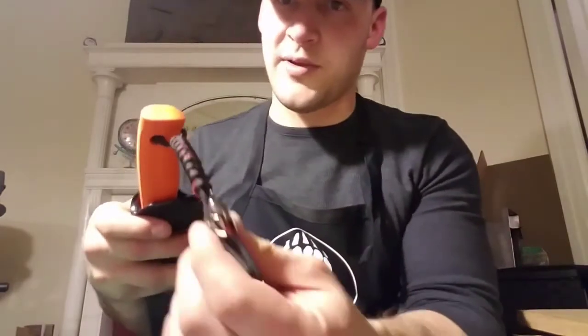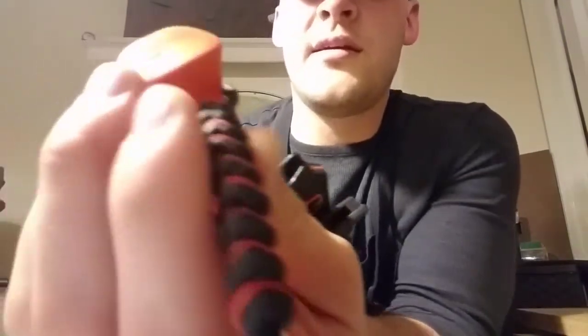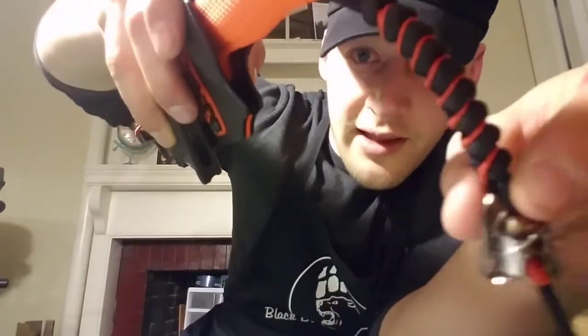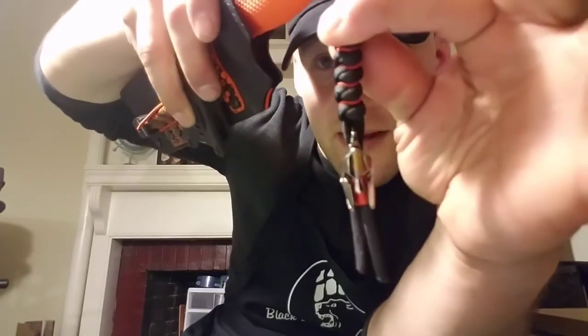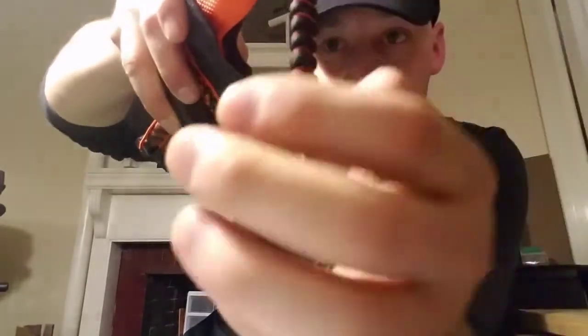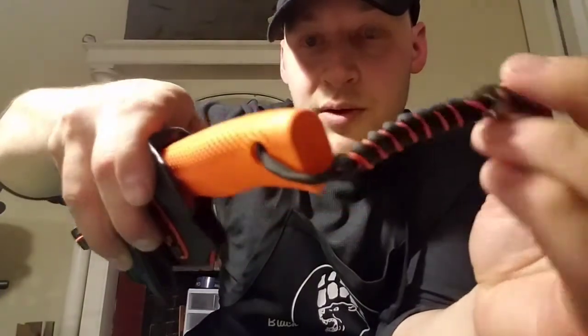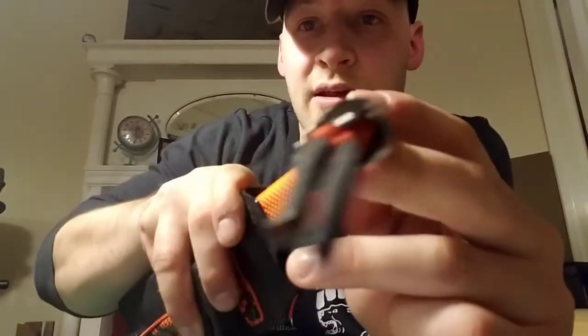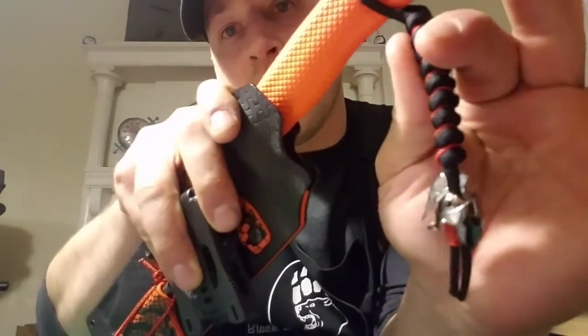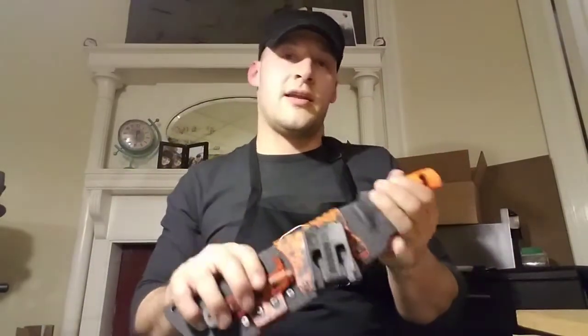The last thing on it is a paracord knife lanyard. Tim wanted to add some Spartan helmet bead things to it, so I ordered some and tied a snake knot with black paracord and orange micro cord inlay. The helmet was actually about twice the size I thought it was going to be, so I only put one of the two that came with it on there — I'll just give him the other one to do with what he wants. I thought it came out really nice.